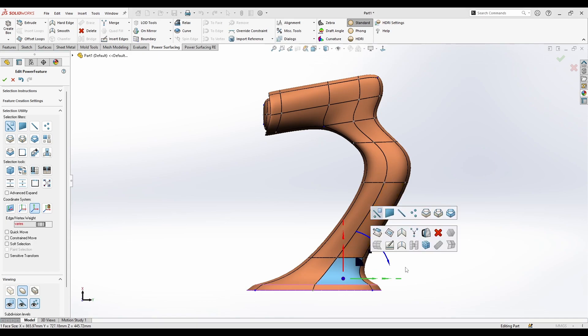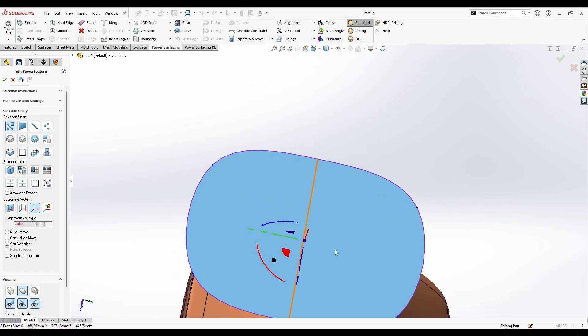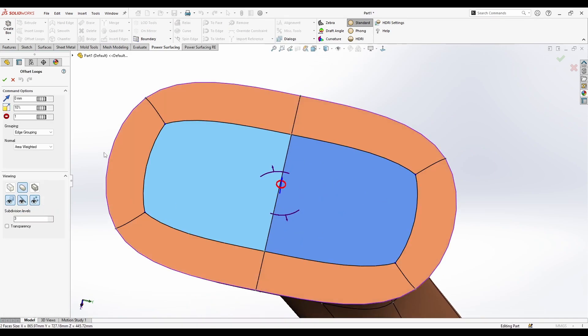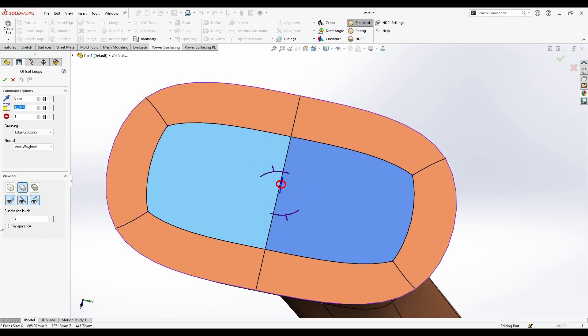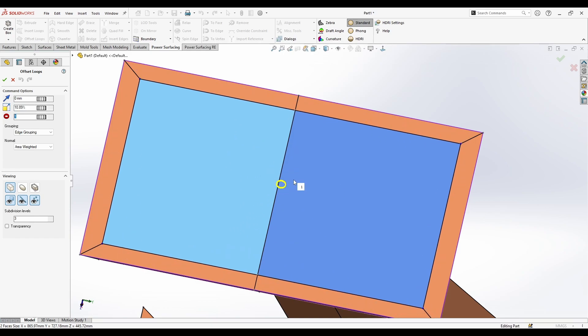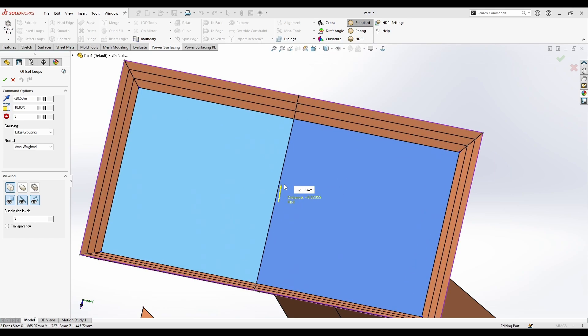Now let's look at the rest of the menu tools. If you select these two faces, right-click, and go to the Offset or Bevel option, you have multiple options — controlling the scale, the number you need to offset, and the distance you need to go.